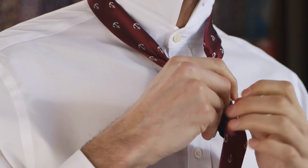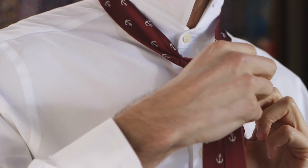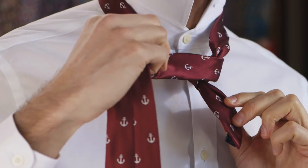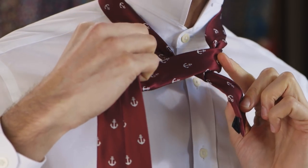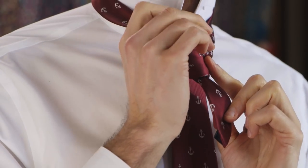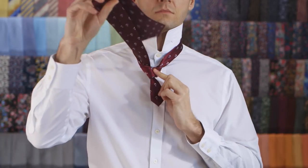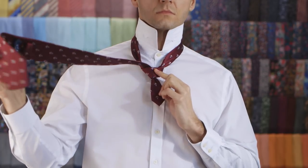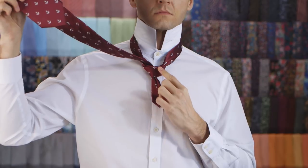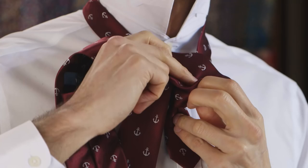Cross it over the knot towards your left. Pull it up through the neck loop from underneath. Locate the loop at the front of the knot, and push it down through the loop you've created in the knot.